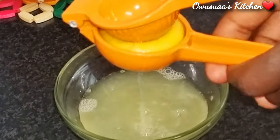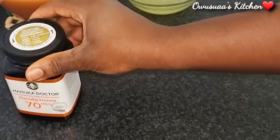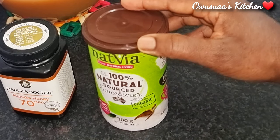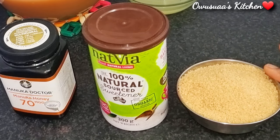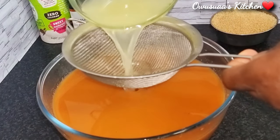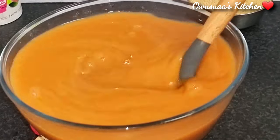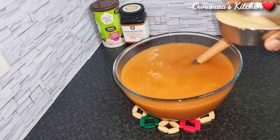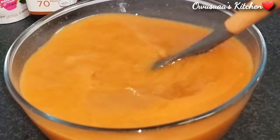For sweetening, because this is such a healthy drink, use a quality honey — organic or from a source you trust. You can also use 100% natural sweetener, or you can stick with sugar, brown or white, for that authentic taste and flavor. I'm now going to add our freshly squeezed lemons, give it a stir, and sweeten it. For the authentic taste I'm going with brown sugar, just for demonstration purposes.